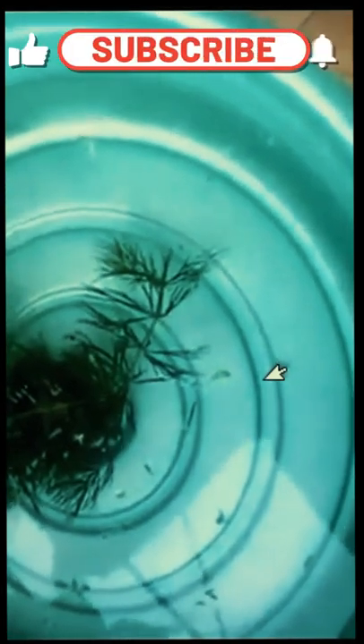To learn to breed goldfish, click the link in the description below. Don't forget to like, subscribe, and hit the bell notification button for more videos.